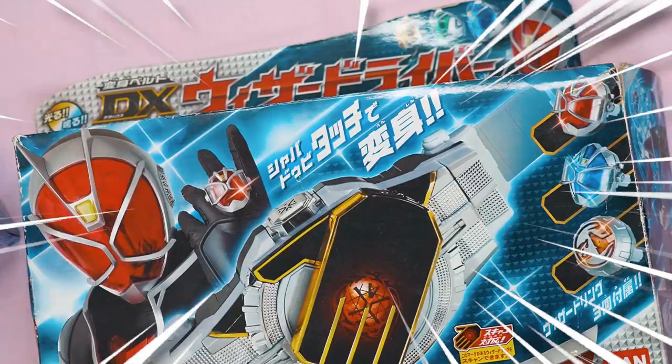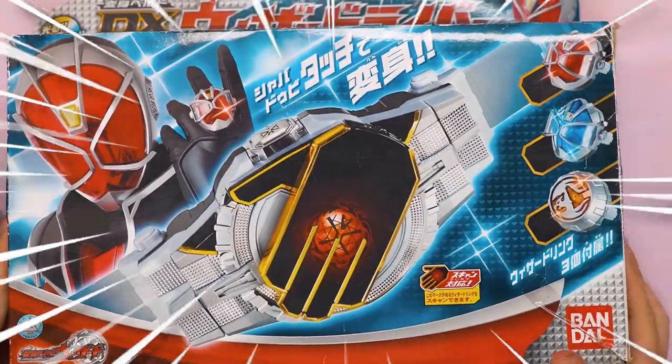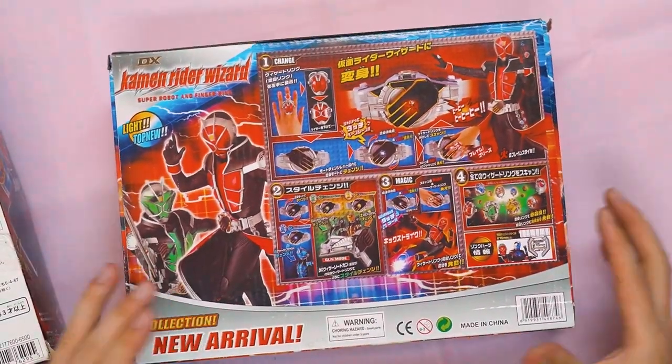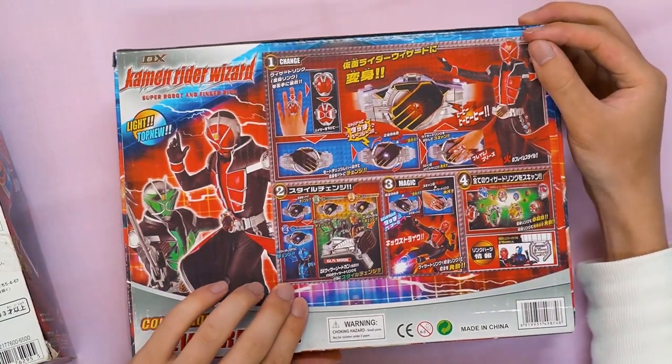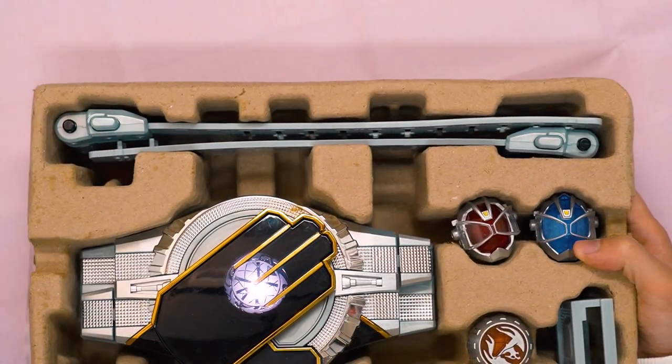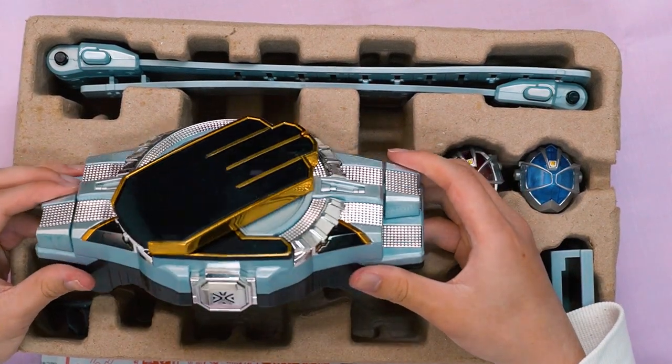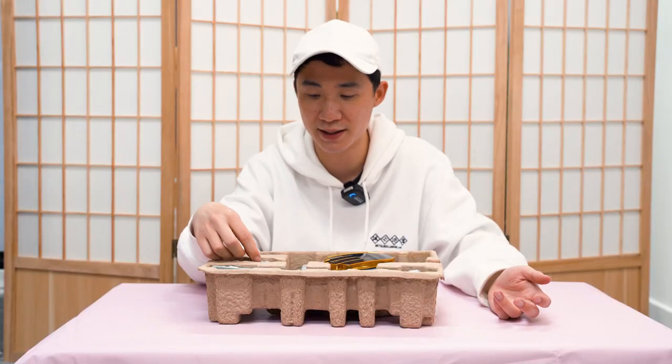Just like the last Kamen Rider DK video, I also got myself the official Kamen Rider Wizard Henshin belt. So this is the official box art and this is the bootleg box art. They literally just threw the whole thing and put it on the top right corner. Let's quickly go over the official one. This is the official Kamen Rider Wizard DX Henshin device. It comes with three rings.